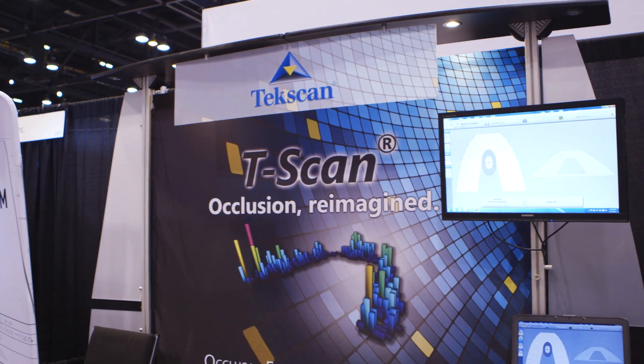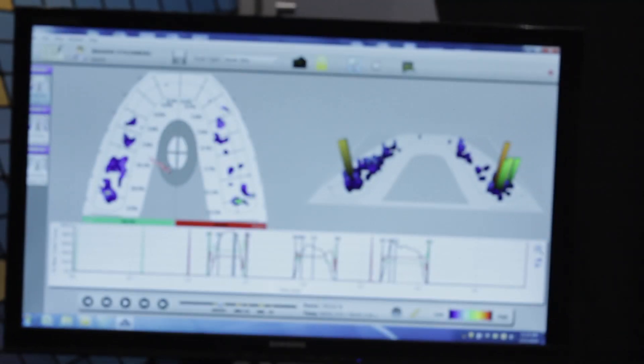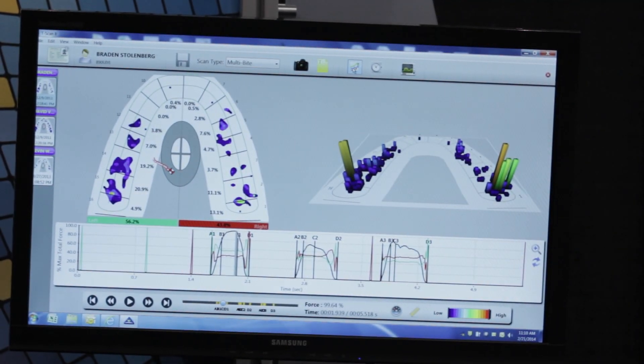My initial investment in T-Scan was an easy decision just based on the education I can provide. We now have patients that are excited about restoring their occlusion, bringing their occlusion back to something that's much more ideal than before — when it was so much harder to get them to understand that this isn't a good way to keep your teeth healthy, keep your mouth healthy, keep your whole system healthy.